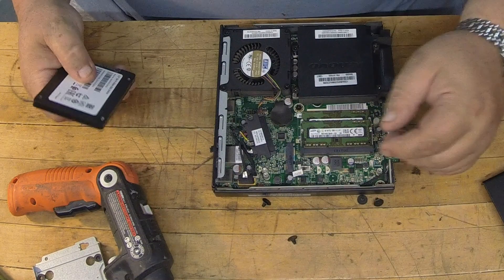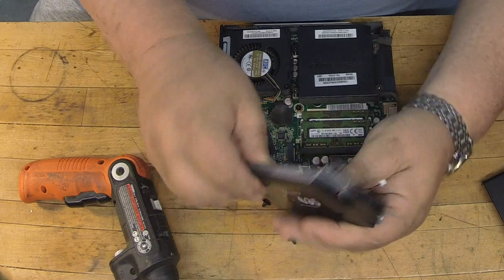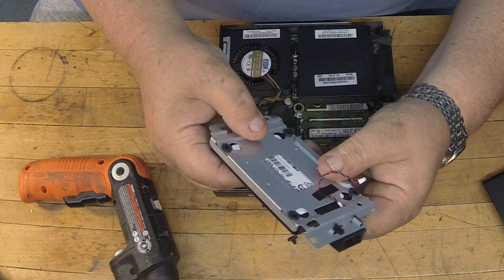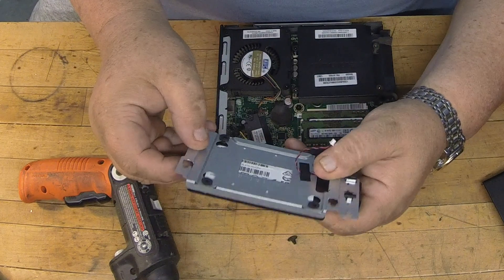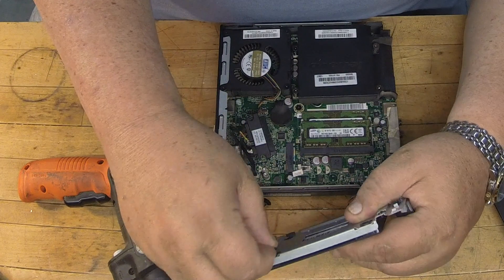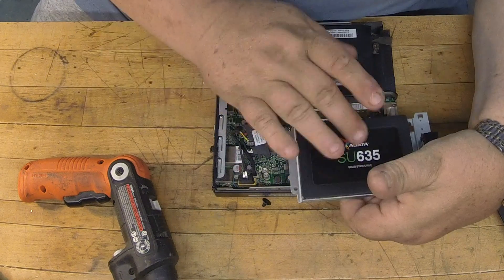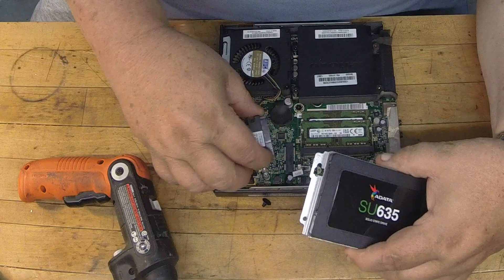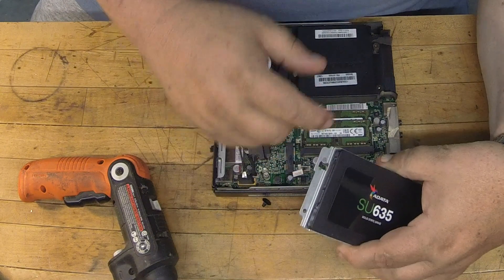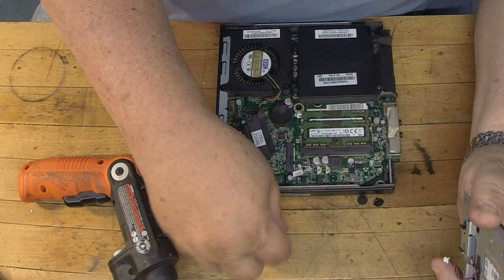I could have spent another 25 bucks and got a 500 or even a gig, but like I said, for the application I'm going to use it for, 240 is more than enough — and for a standard desktop that would be more than enough to be honest. Just want to put these screws back in where they came from. Make sure you have it lined up right so that the plugs line up with the power plug on the right and the data on the left. You don't want it upside down or your cable might not fit right — just pay attention to that.